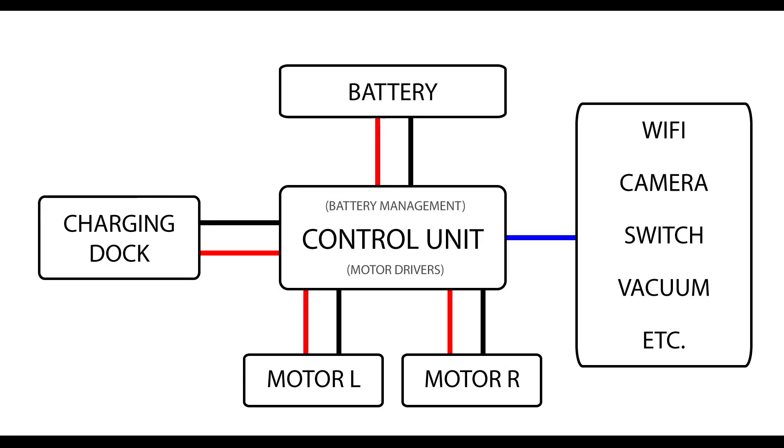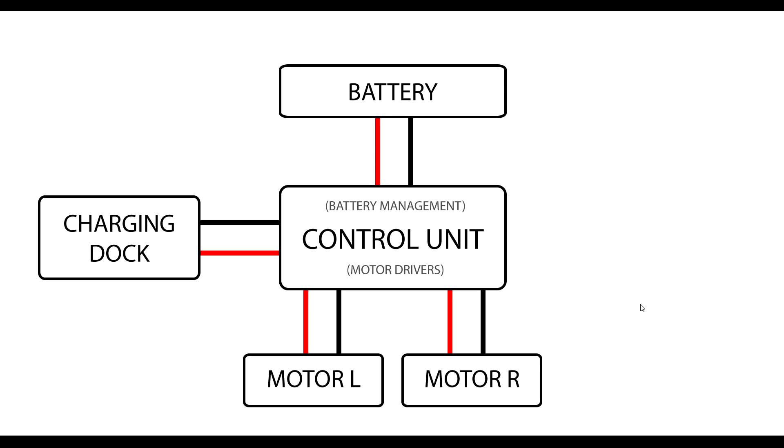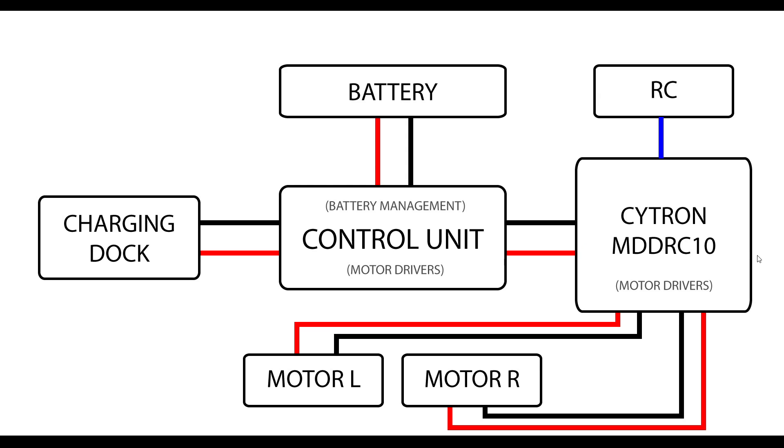Here's a very simplified schematic of the robot vacuum cleaner as it is now. We have a central control unit that connects to the charging dock, and the inbuilt battery management system will charge the battery, including turning it off to prevent overcharging — a setup I very much want to keep. Things like Wi-Fi, cameras, the switch, sensors, and the vacuum cleaner we'll disconnect and disregard. The control unit has inbuilt motor drivers for the two wheels, but we're going to hijack that and use the existing motors, controlling them instead with our introduced Cytron board, while retaining the battery and charging dock.